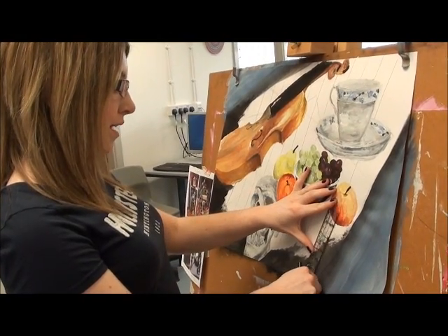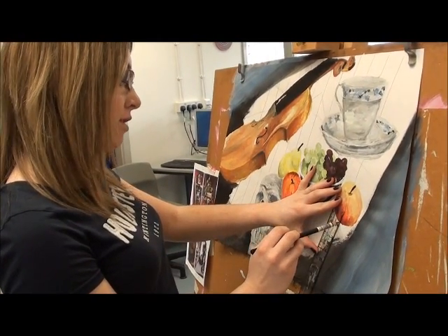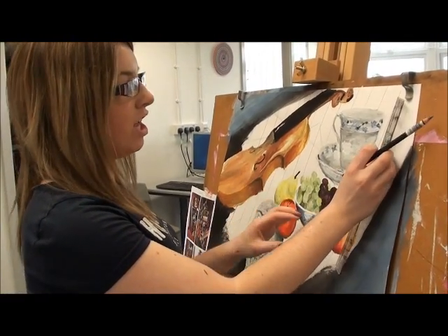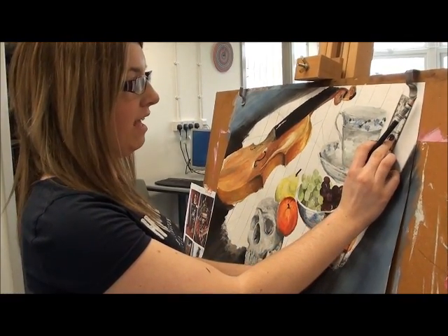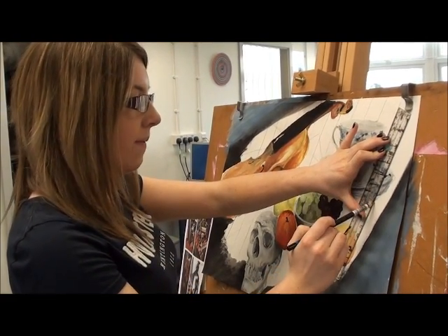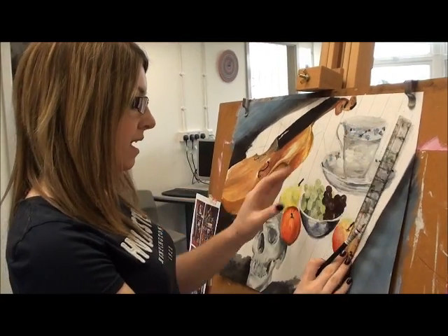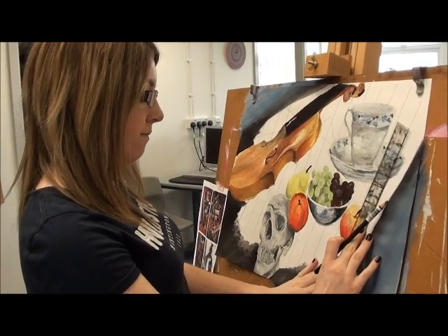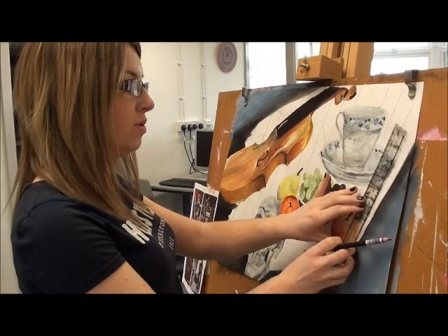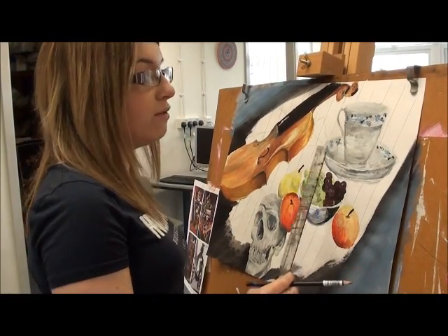I'm looking forward to the artist coming in because I think it would be good to try out something new. Like, I've never done collage before. It would be working in a new medium using different textiles, textures, things like that. I think it would just be another skill to acquire towards your sketchbook, towards your projects. So that would be really good.